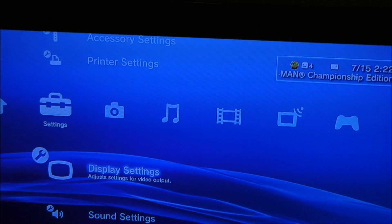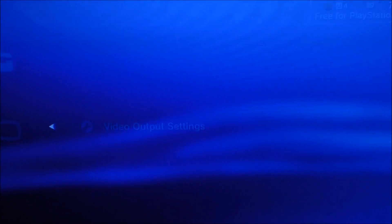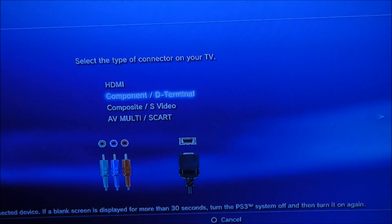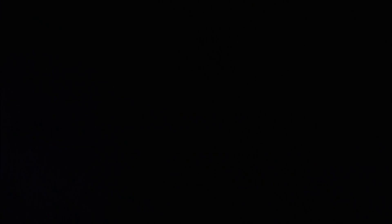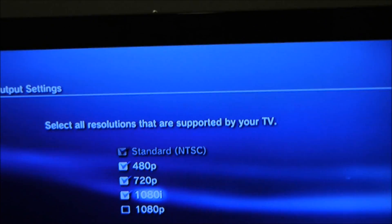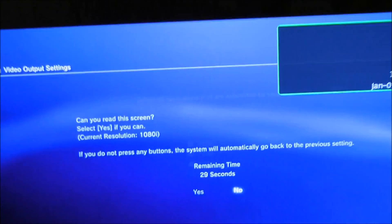Once you're at the XMB, go down to Settings and scroll down to Display Settings. Hit Video Output Settings, and if you're switching from HDMI hit Component/D-Terminal, then select Change. Now quickly switch to the YPbPr input on your TV — it's going to look kind of fuzzy at first. Select it and then select every resolution except 1080p, because the Roxio will not let you play in 1080p, but it will let you play in 1080i.